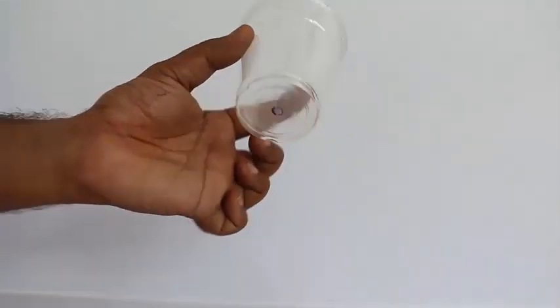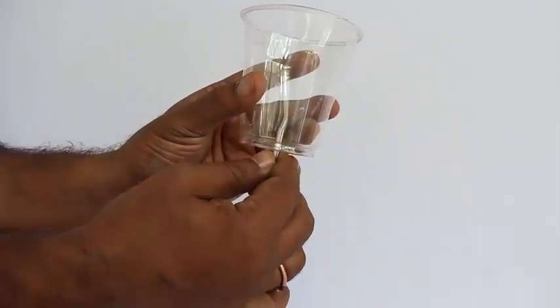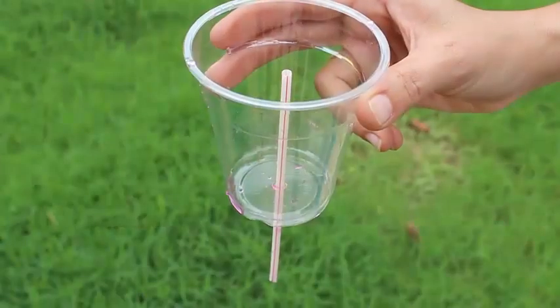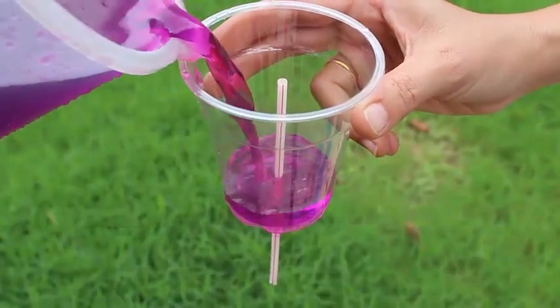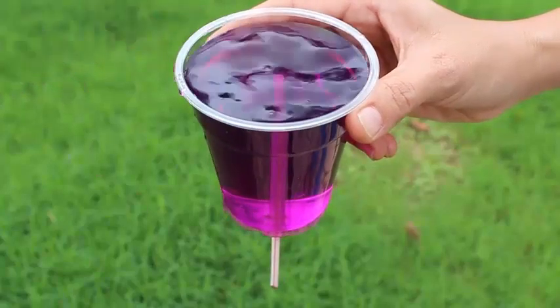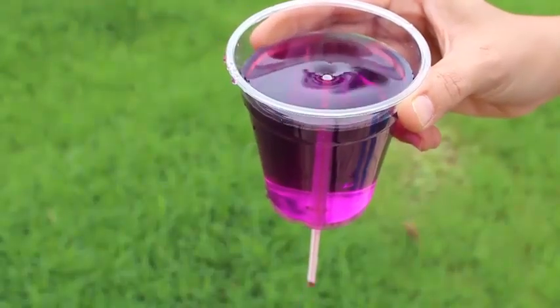Make a hole in the base of the glass so that a stiff straw can be press fitted into it. There should be no leakage between the straw and the glass. Now pour colored water into the glass and the water on top of the straw will be drained out.